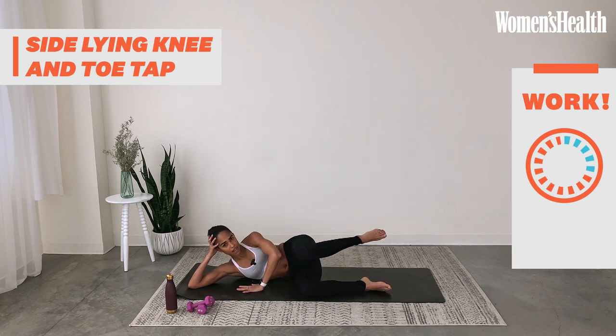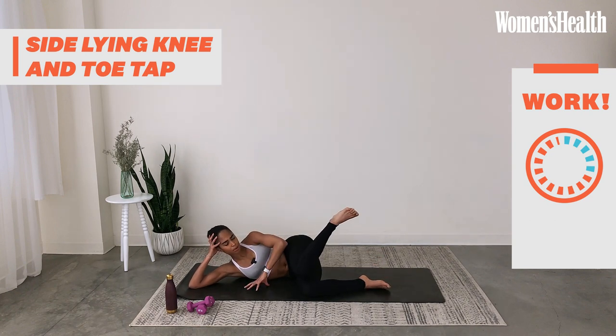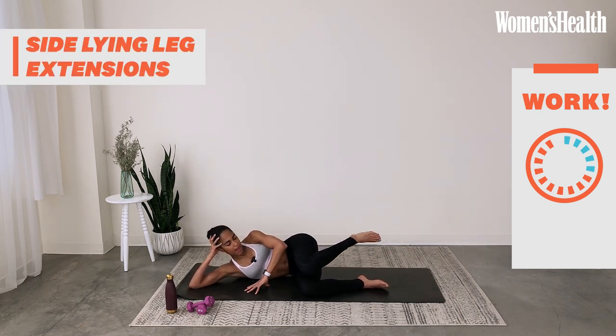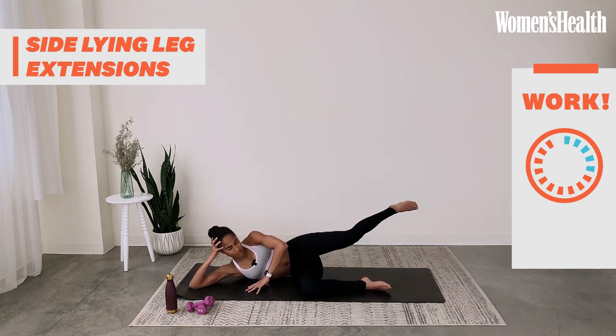Squeeze the outer glutes to lift the top leg. We're going to do an internal and external rotation — knees and toes, knees and toes. You're going to find the work in the hip. I'm a runner and tend to have really tight hips, so I love doing this work because it allows me to move my lower body in ways I usually don't on a day-to-day basis. Now tap the knees, extend back — extend slightly on the back diagonal rather than straight out to the side. As you extend behind you, squeeze your glutes.